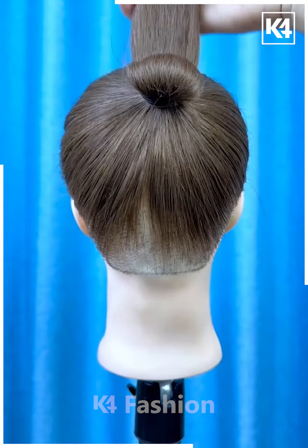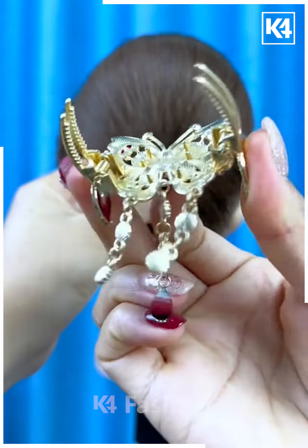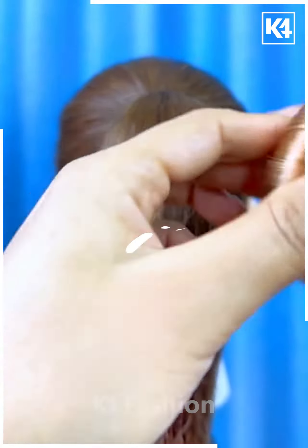Next, tie the ponytail. Now fix it using the rubber band tight, roll down the hairs tight using the rubber band. Now fix the hairs inside and put the hair clutch over it like this, and your bun is ready.